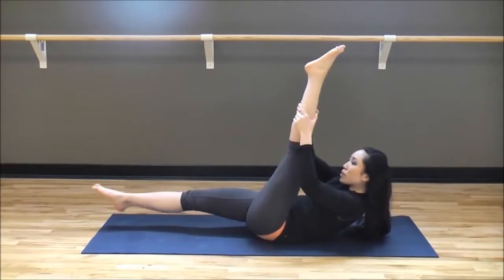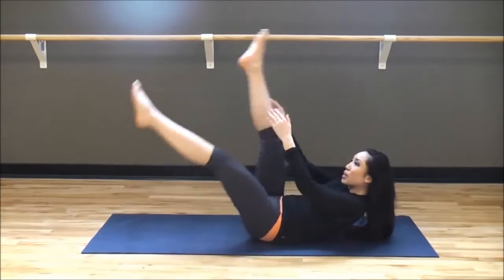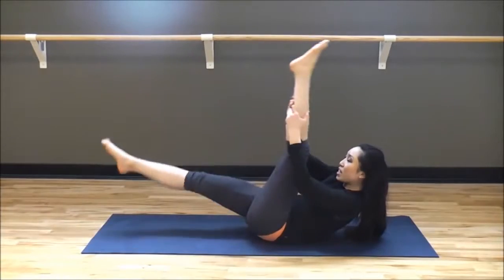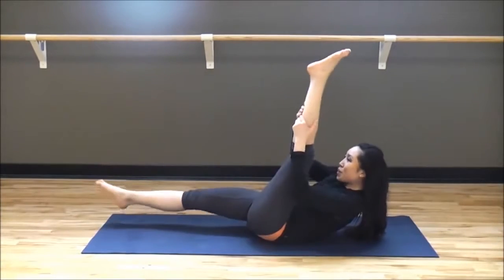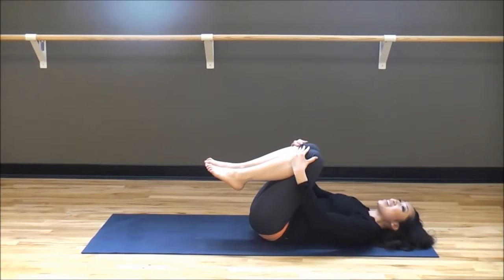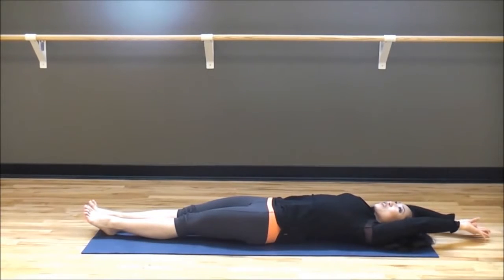Pull, pull, switch — pull, pull, switch. Exhale, exhale, switch. Continue switching, pull, pull, switch — two more — pull, pull, last one, pull, pull. Bring those knees in, press that head down. Very nice job. Reach the arms long, inhale, and exhale. So we did lots of great abs work there. You're going to give me one roll-up to sitting — inhale, exhale, reach the arms up, roll the chin in, slowly lift vertebrae by vertebrae all the way up.